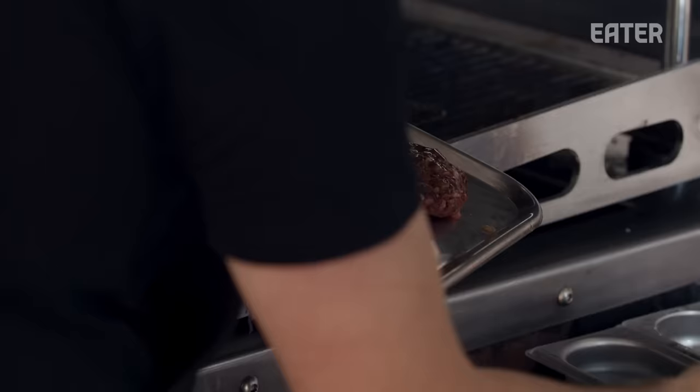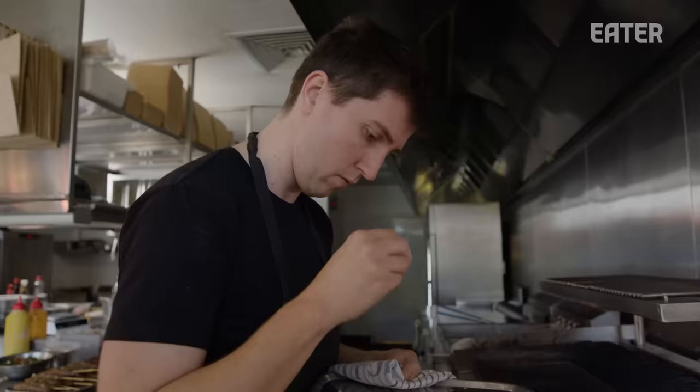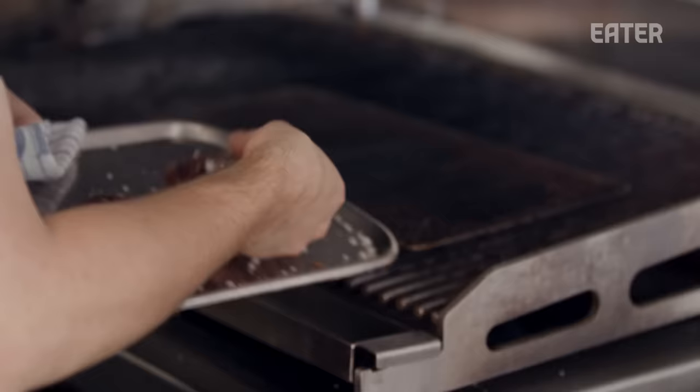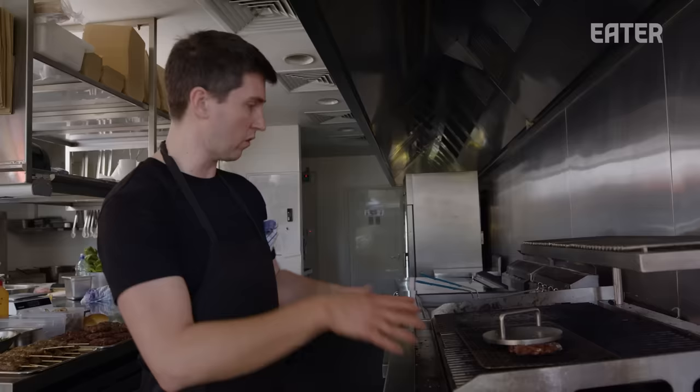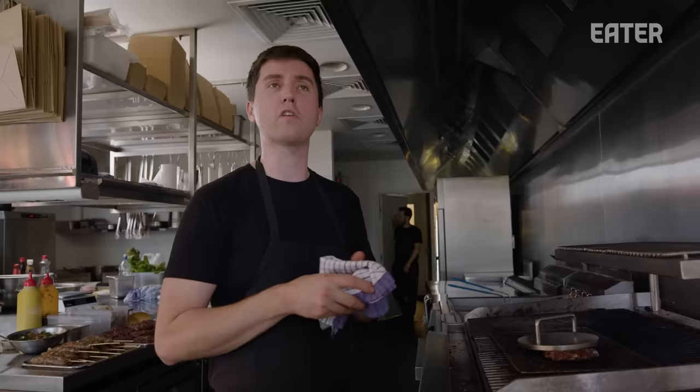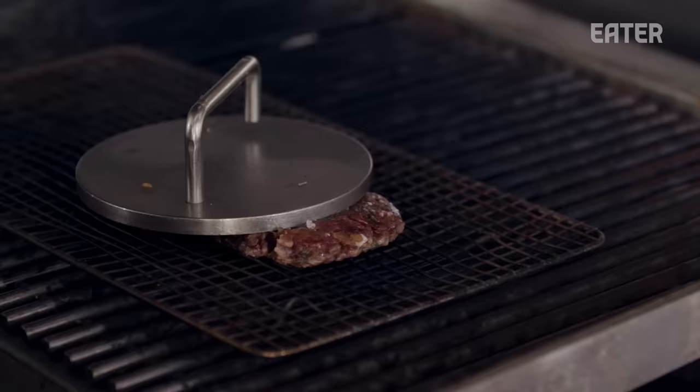These get a little bit of oil on them, a bit of salt, and then they go straight onto the barbecue. We use a grill — and as much as we'd love to have charcoal or wood grill, we've got residents above us and we're in a building where we've got a lava rock grill.